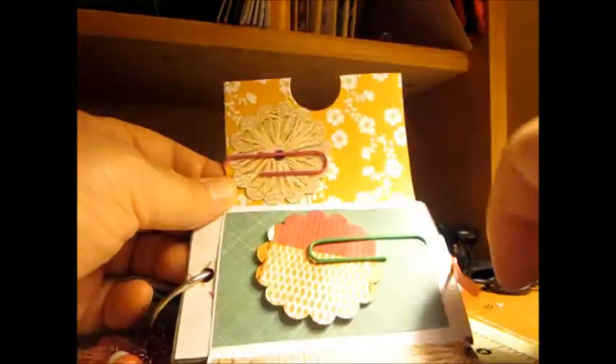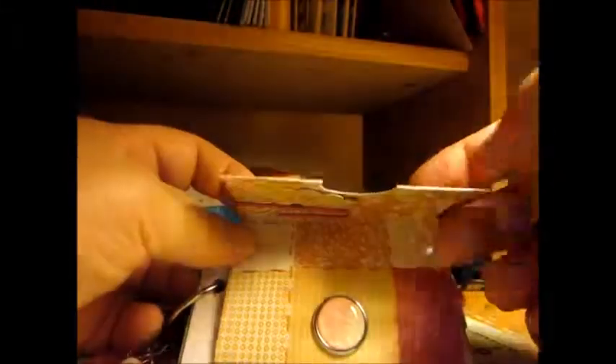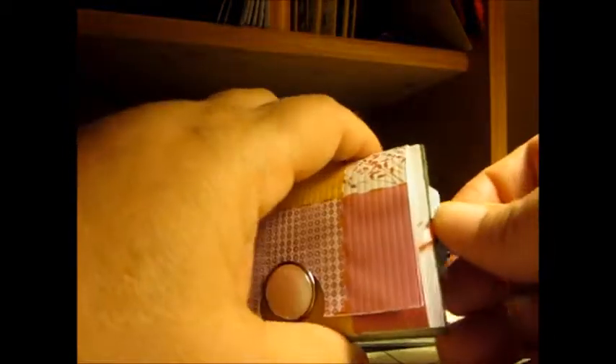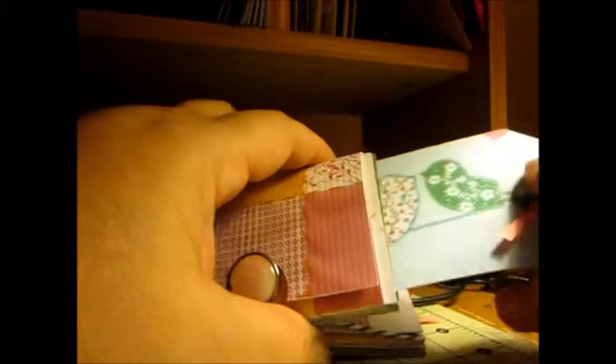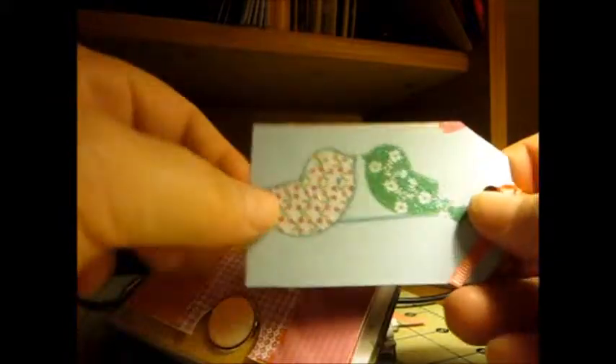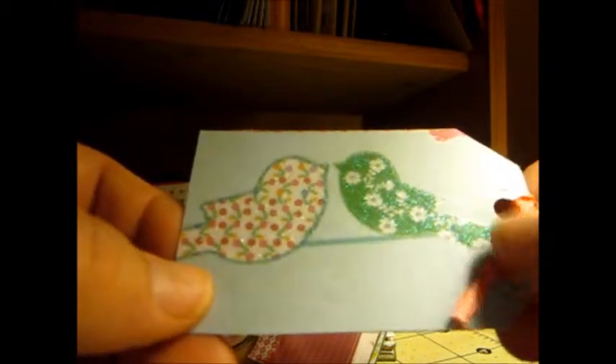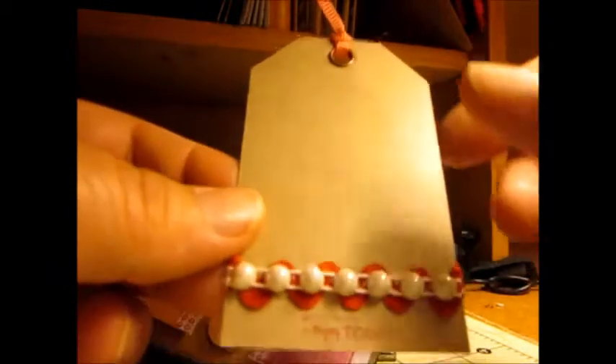To close it back up, just pinch it a little bit and take it in. Every one of the pages has a tag. I just fell in love with these birdies, so I cut them out and put a little ribbon here. And on the back, I left it blank to journal.